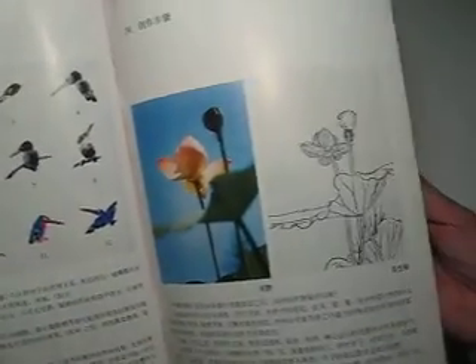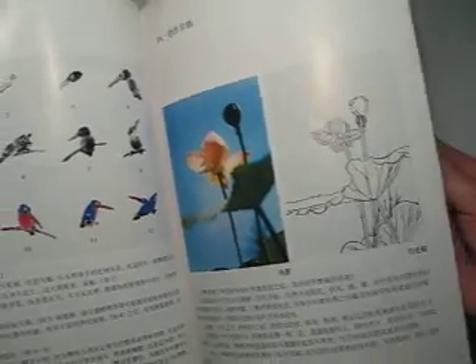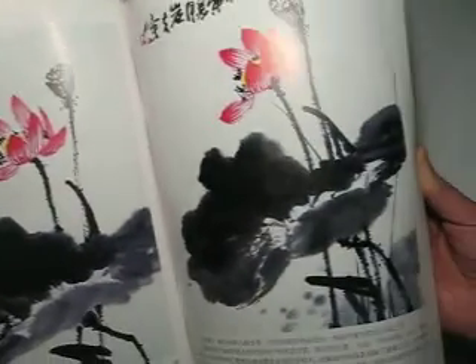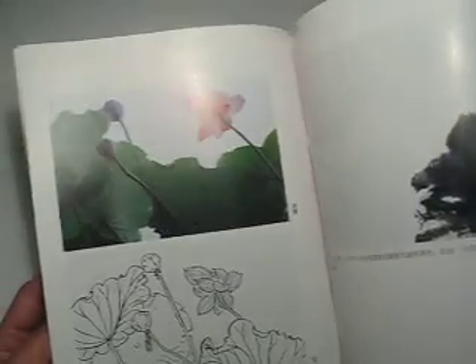Dragonfly, some birds and painting expressions — the artistic way of depicting one picture. Another picture, another way of painting step by step.